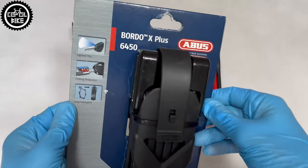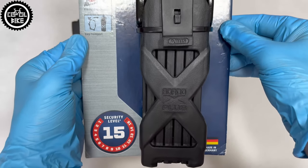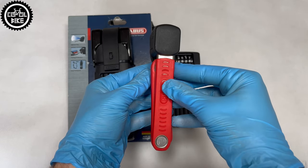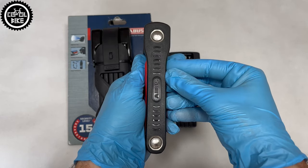Hello, I present the strongest folding lock, the Abus 6450X Plus, which is the predecessor of the Top 6500 and the smallest and lightest 6055 Lite. Both have a similar construction, of course with different thickness and locks.